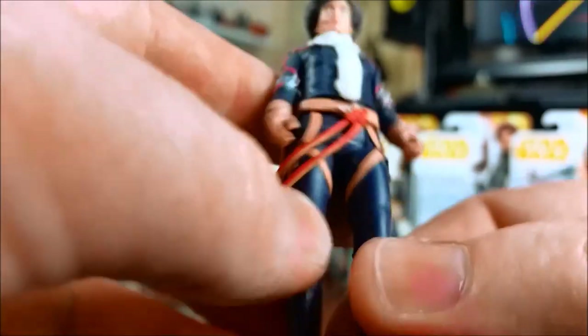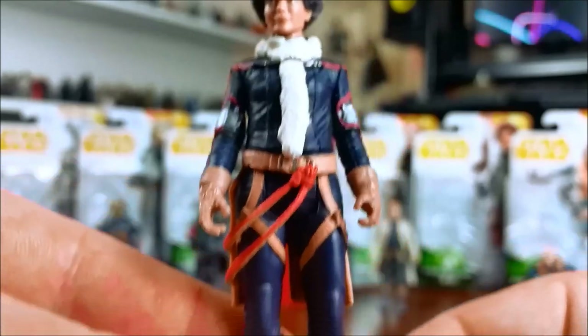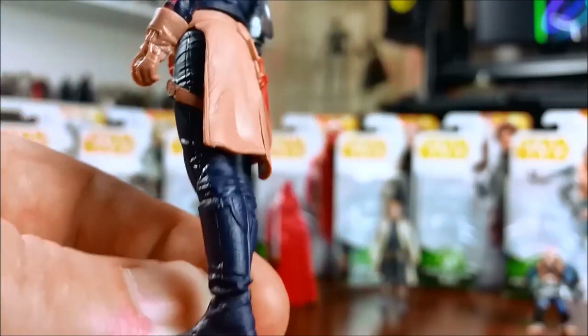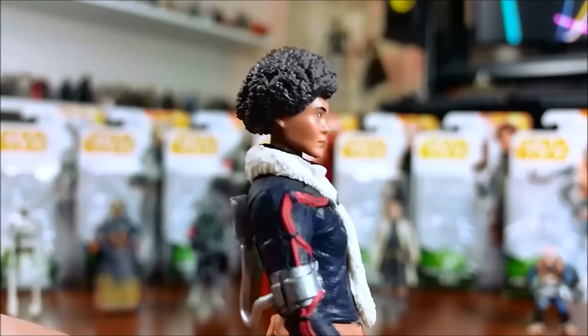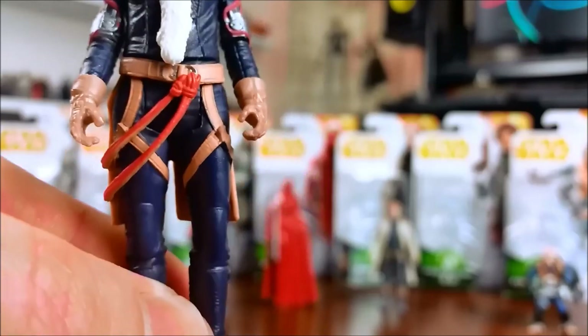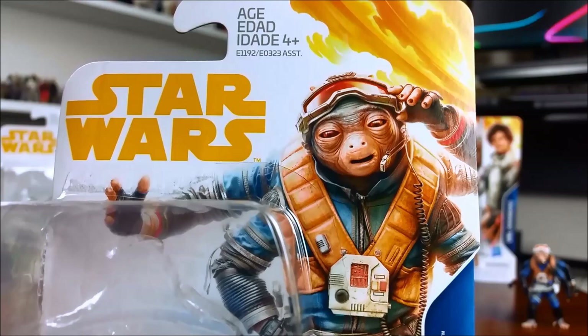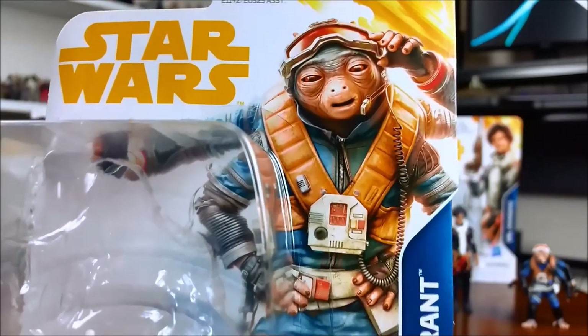There's also a soft plastic lower skirt piece and more straps. It's not too bad overall. I really do like that head sculpt though. I've seen some pictures where it looks like she has really spooky scary eyes, and you sort of get that vibe from the footage, but it's not that bad when you see it in hand. The eyes haven't been painted too badly. And then last up we have Rio Durant.